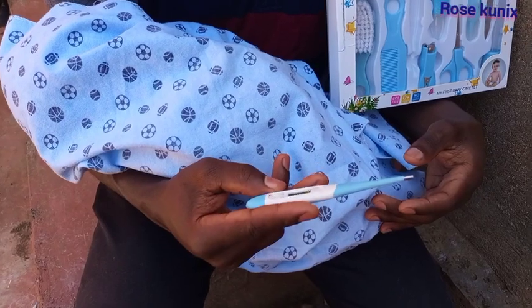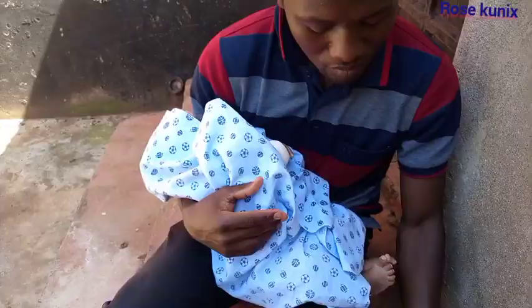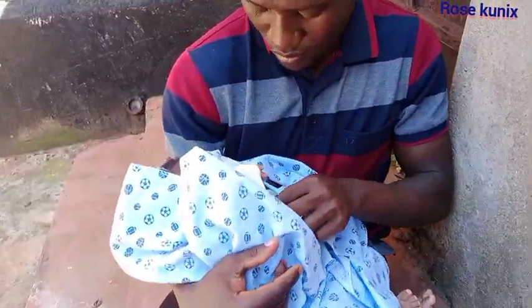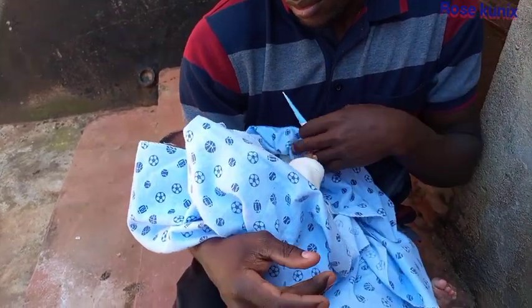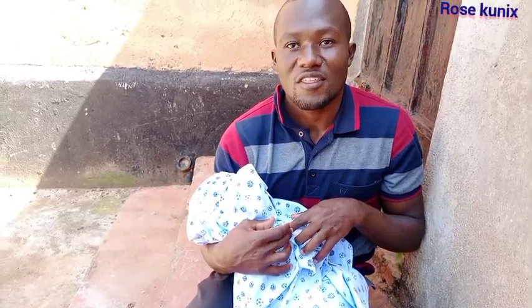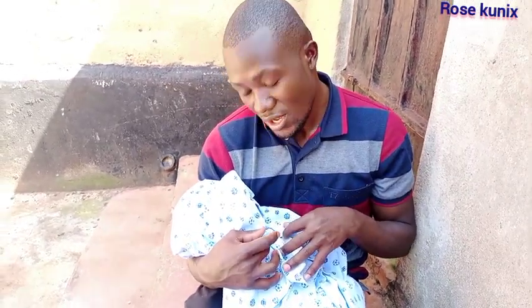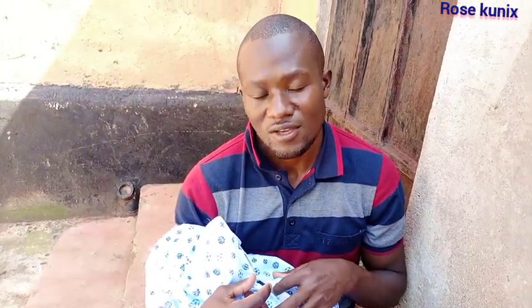So we first have to put on the thermometer — this is how we do it. For the thermometer, if you want to measure the body temperature, you put it under the armpit. This is what I'm doing. So we have to wait for the thermometer to finish recording, then we're going to see how much the body temperature is.